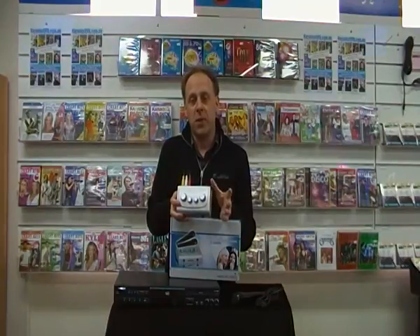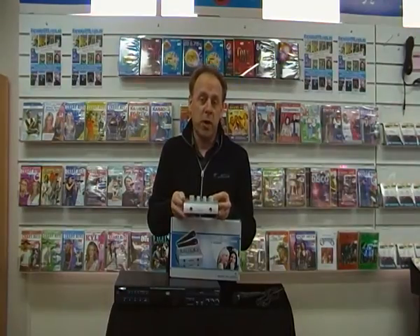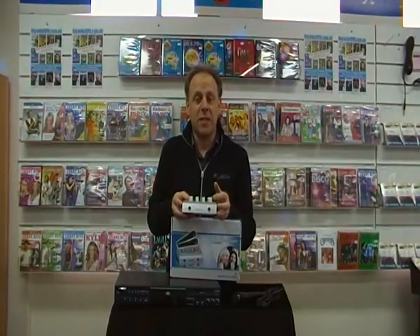A karaoke DVD is no different than a movie — it has the words on the screen and everything, so the DVD player doesn't know any different. This device simply gives you the ability to plug either one or two microphones into that unit and start singing along to the DVD.